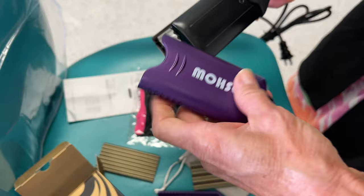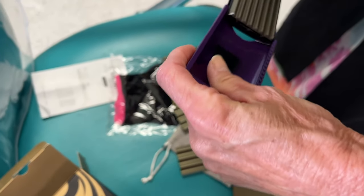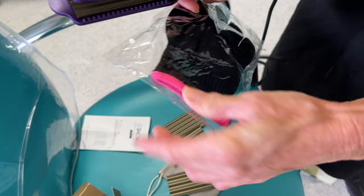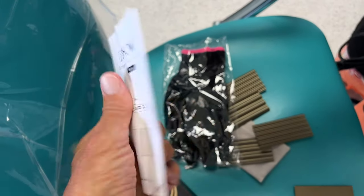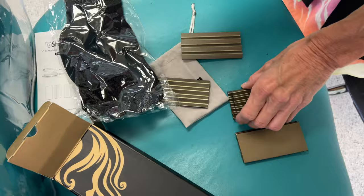I'm sliding that on. Also what comes with it is your heat glove — you need it to keep from burning your hand because the hair and the tool get hot. And this is the directions that comes in there too. So these are your extra plate sets with your bag, your glove, and everything.